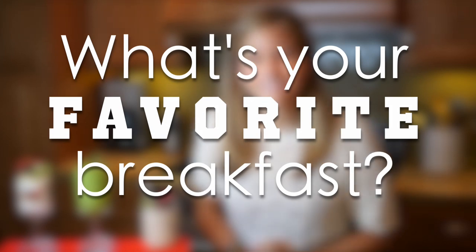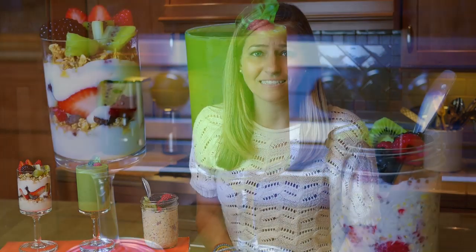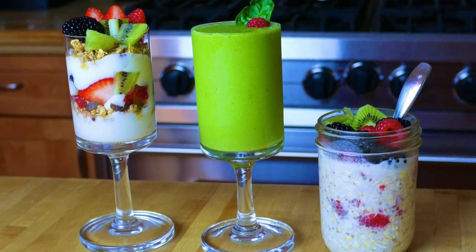And that's it! I hope you guys enjoy these healthy vegan breakfast ideas. I want to hear from you — what are your favorite vegan breakfasts? Leave them down in the comments below. I love hearing your ideas and I read all of your comments. If you're interested in having more vegan breakfast ideas, do let me know because I'm more than happy to make them for you.